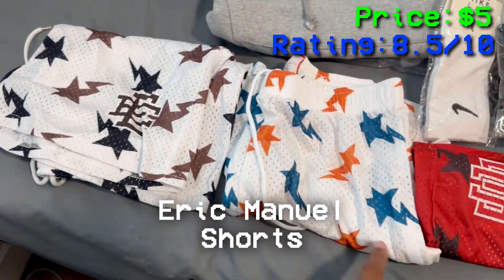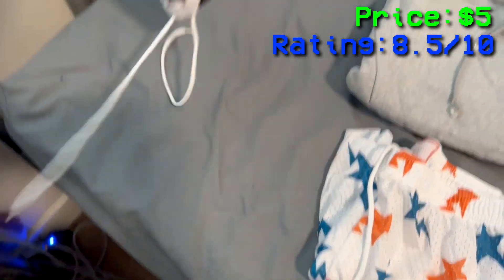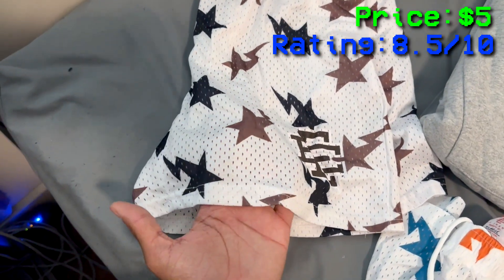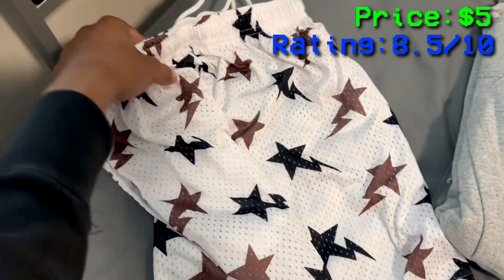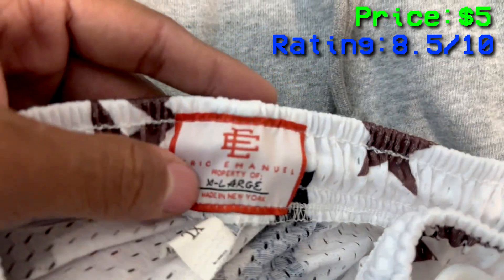First things first, I got some Eric Emanuel shorts — I think I got four: one, two, three, and four. The spreadsheet will be in my Discord, link's in the bio. These are like $4 or whatever — my editor's gonna put the price on screen because I can't remember. These are actually an X large, so you do have to size up. I wear larger shorts — this is an X large.